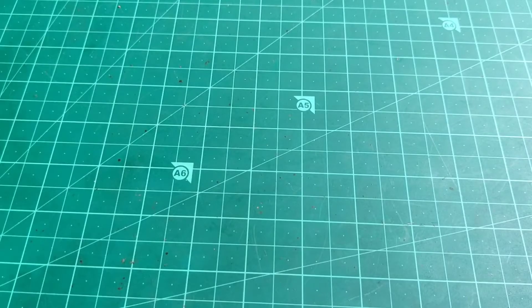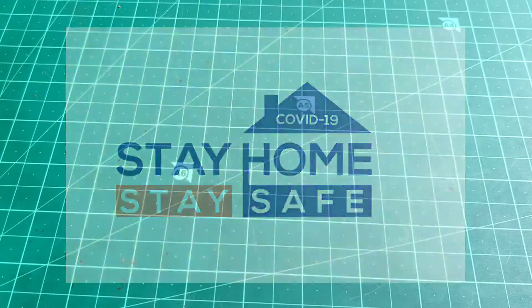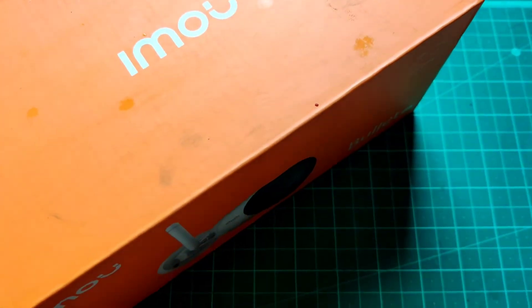Hi guys, it has been a very long time since I made my previous video and I am unable to make videos more frequently because of this pandemic. So I request you all to try to stay at home and be safe. So let's talk about the security camera.